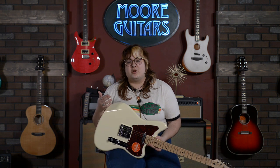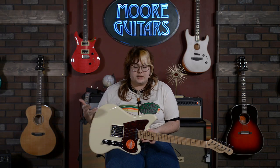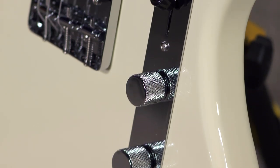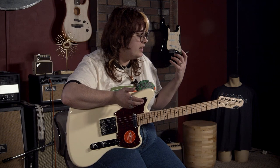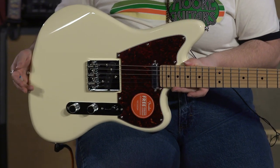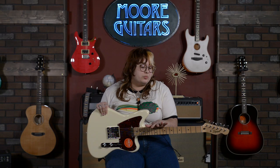As a Tele player, I'm always looking for the slightly different Tele that catches my interest. I've always loved the look of Jaguars and Jazzmasters, but sometimes their functions aren't the most efficient for me as a player that's on stage. A three-way switch, Telecaster system really works well for me and a lot of other players. I find this interesting from a Tele player's perspective, but also from an entry-level perspective that's looking for something slightly off the beaten path. I know a lot of people have really been loving the Paranormal series, and for good reason.